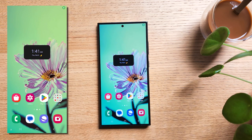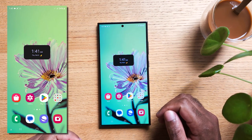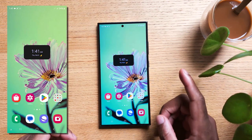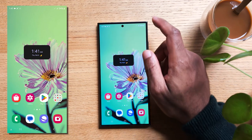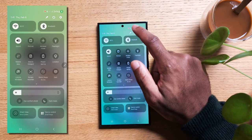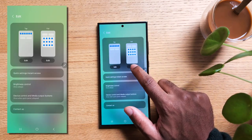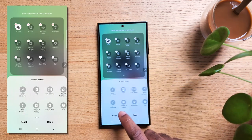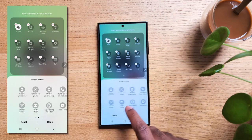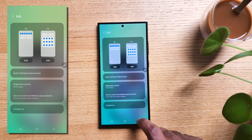Have you ever found yourself in a jam, like when your earbuds are out of juice right when your commute is starting, or your friend's iPhone is on its last legs? Here's a neat trick. Swipe down from the top twice to access the quick panel. Look for the little pen, tap on it, and select edit under full. Swipe over until you spot Wireless Power Sharing and tap on it to add it into your quick panel. Now it's ready to go.